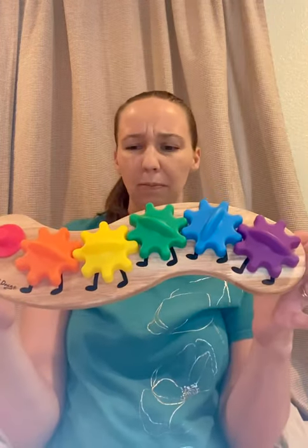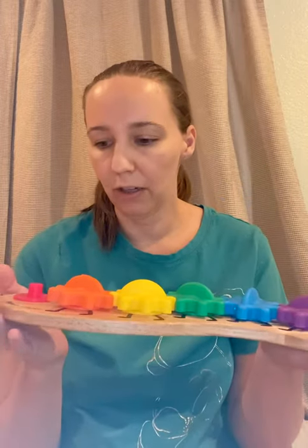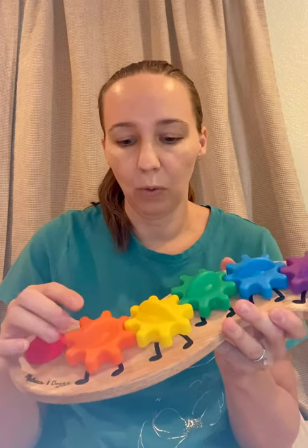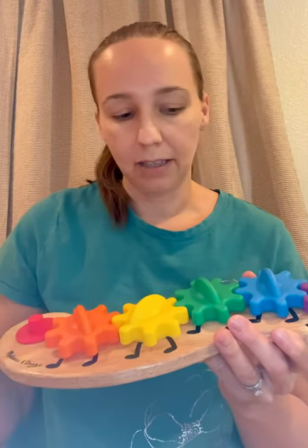I would say this is about 10 inches long, 10 to 12, somewhere in that range. So not super huge. You could even take this in the car if you wanted and sit it on their lap in their car seat. Pretty versatile and functional — take it wherever you want. I've always kept it at home, or maybe taken it to a neighbor's house if they're playing somewhere else. Just something for them to take to share.